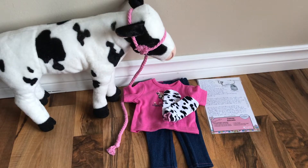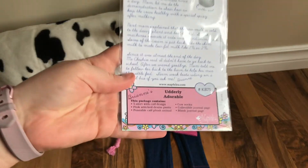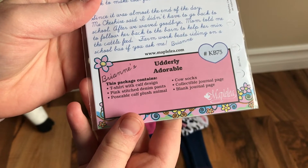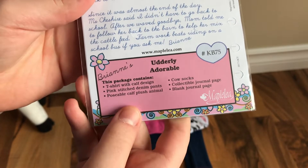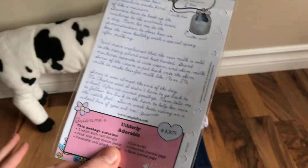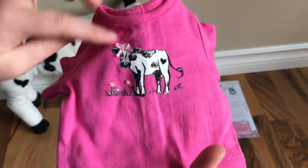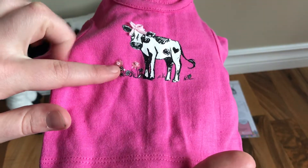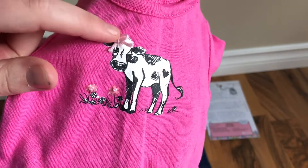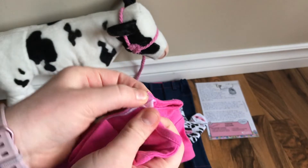Here is everything this set comes with. Here is the journal page — this set is called Utterly Adorable and it includes a t-shirt, pink stitch denim pants, poseable calf plush, and cow socks as well as a collectible journal page. This is from Brienne's collection. Here is the shirt, and as you can see there's a little cow design on it with little flowers that are actually beads in the middle, and the cow has a little bow on its head which is real string, which I think is super cool. It velcros in the back.